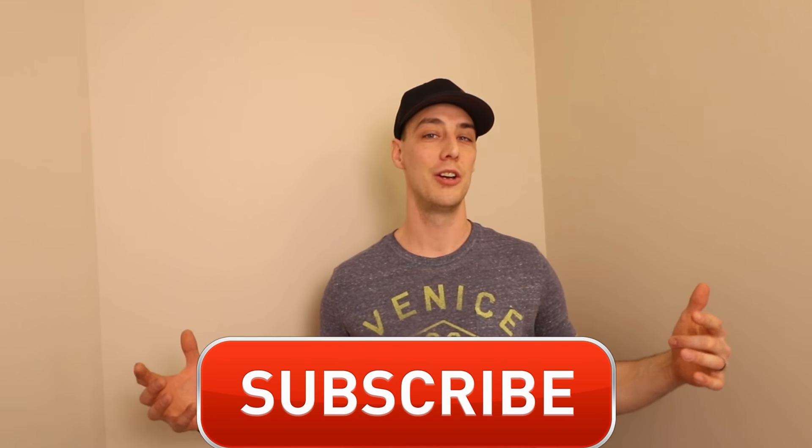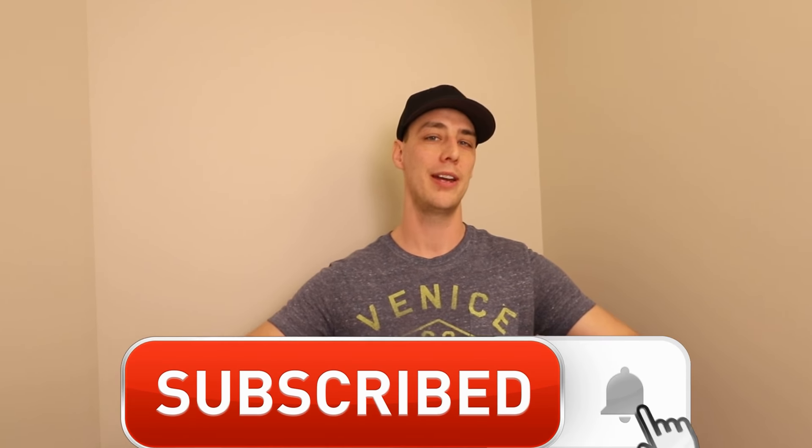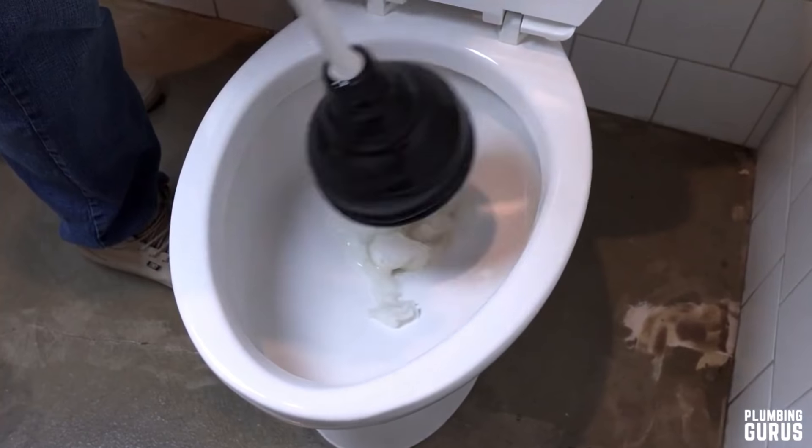Hey, welcome to Plumbing Crews. My name is Carson. On this channel we strive to save you money and keep you informed of all the proper plumbing practices. If you're new to this channel, don't forget to smash that subscribe button and let's plunge into this.